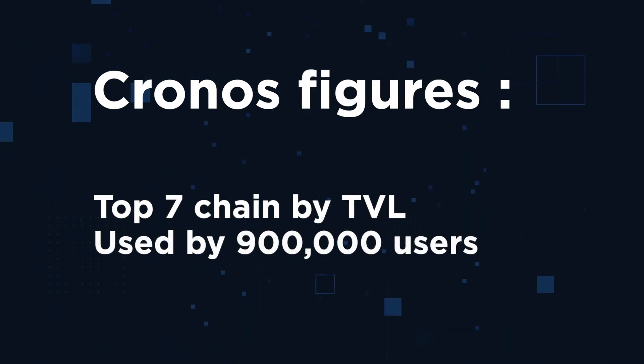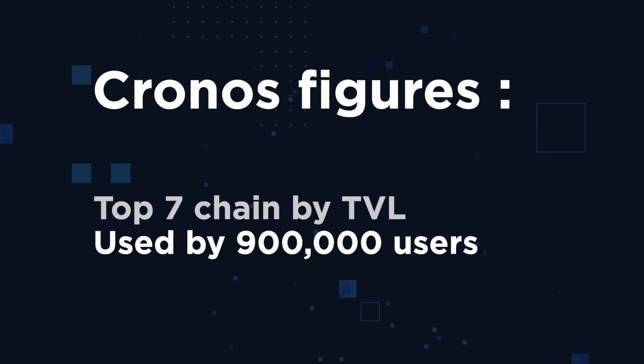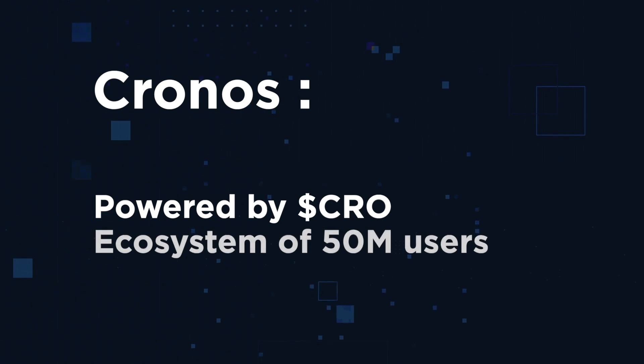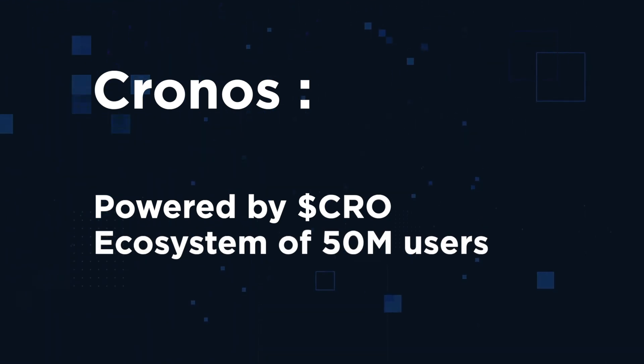Kronos has already skyrocketed to top 7 positions among all chains by total value locked, and is used by more than 900,000 users, growing at a double-digit rate per month. Kronos is powered by the Kronos CRO cryptocurrency, which powers an ecosystem of more than 50 million users worldwide.